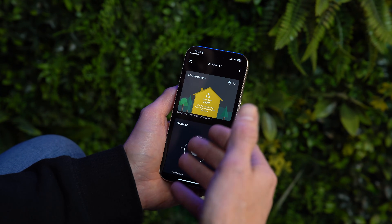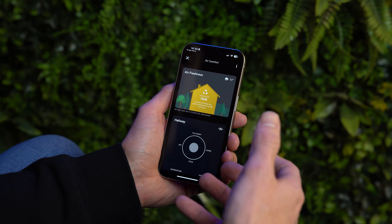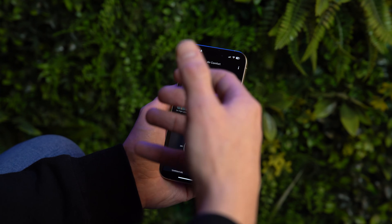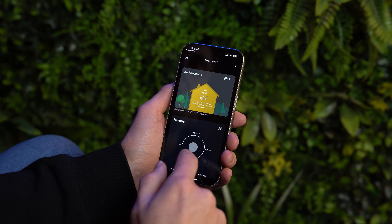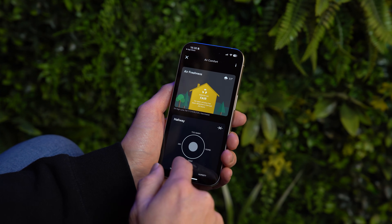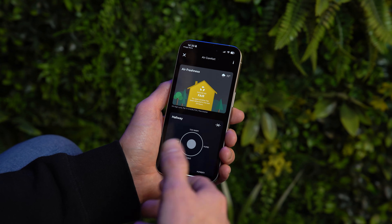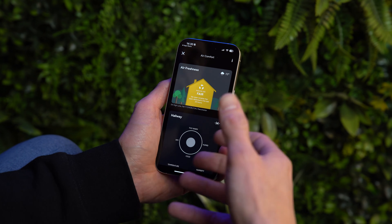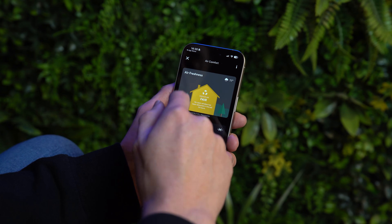The air comfort tile gives you information about conditions inside the property using built-in sensors. It will tell you if it's too humid, too cold, too dry, or too warm, and make recommendations for your heating or to open windows. It also shows the current external weather temperature.